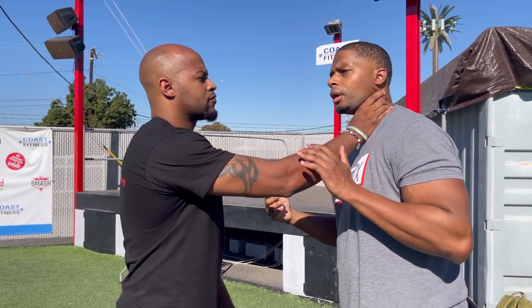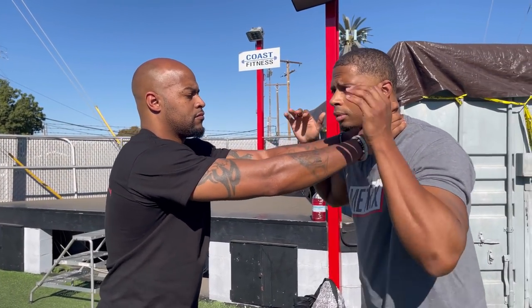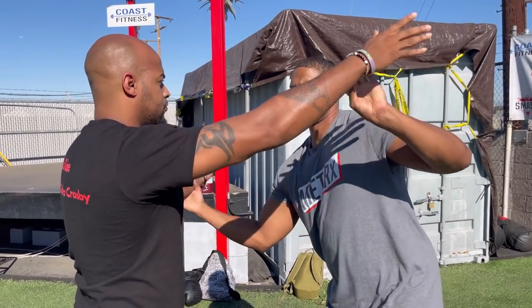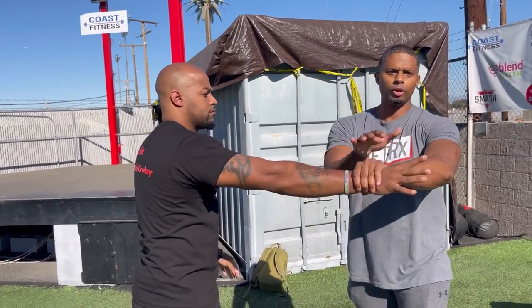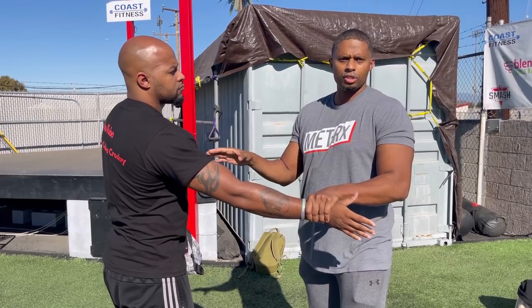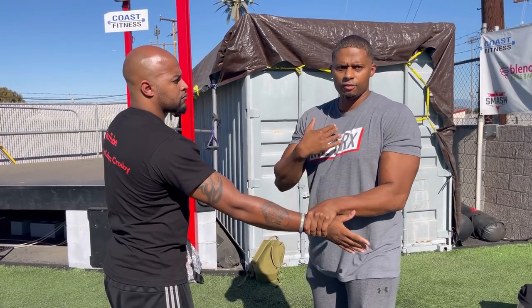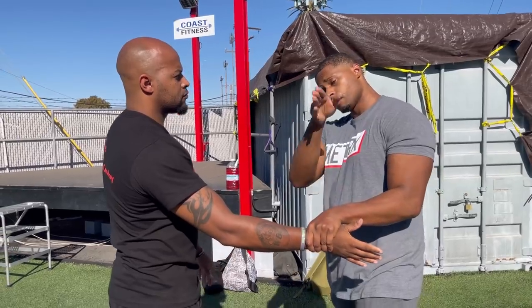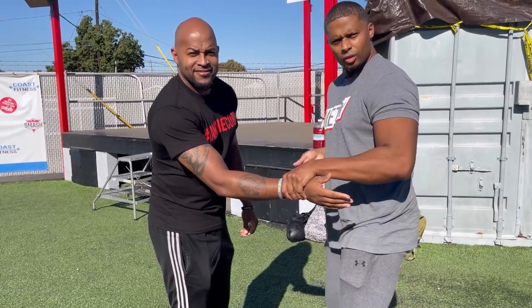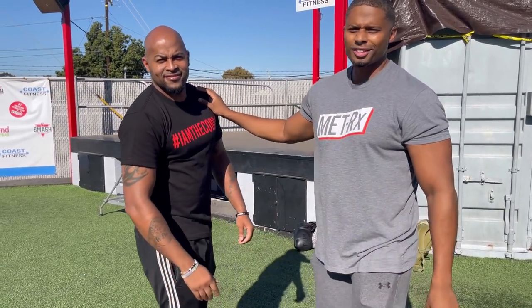One more time — you do what you need to do to protect yourself. Trap, clear, switch my grip. My grip started here, I switch it so I can work with him the way I need to — it's convenient for me. Then I strike, or I can take the wrist, bring it through here. It all works — it's called 'no more babies.'